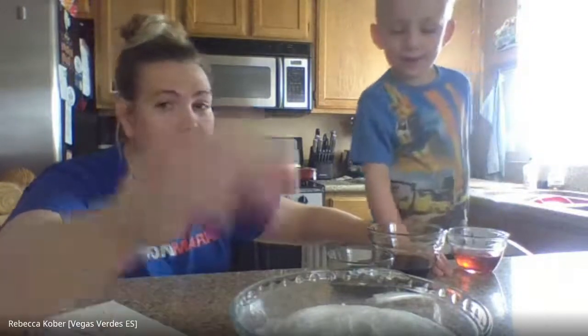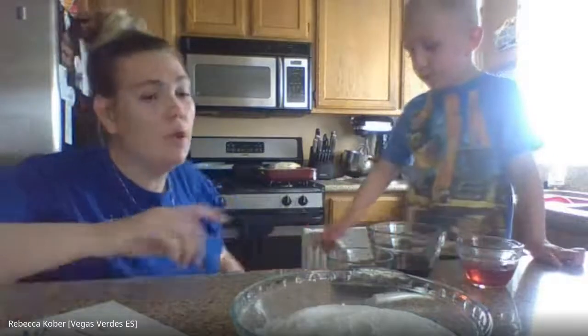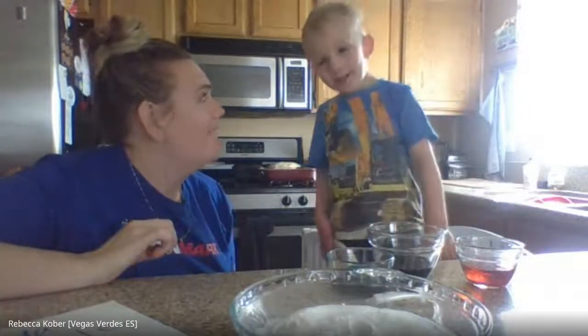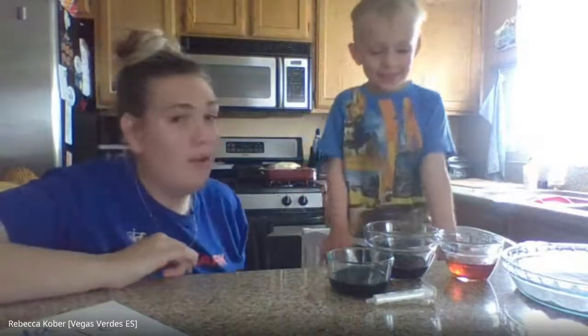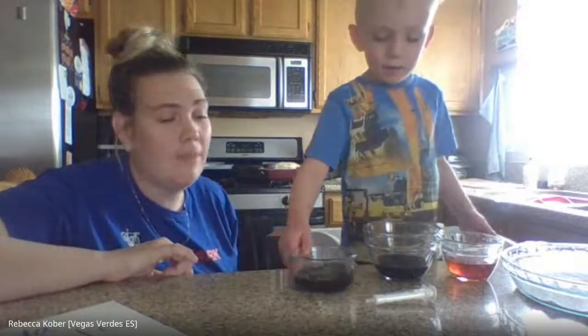We're streaming live. Can you say hi? I'm here with Dean today, and we are going to try to do our science experiment live.